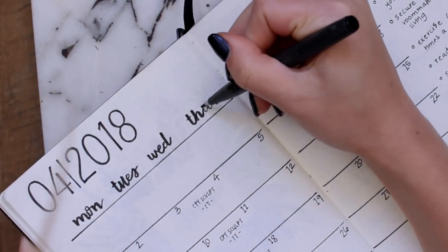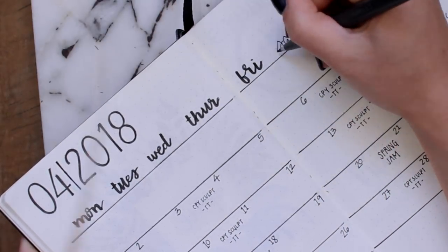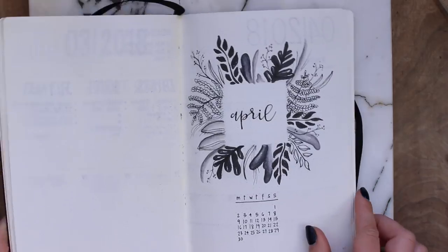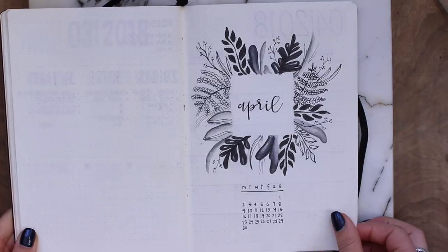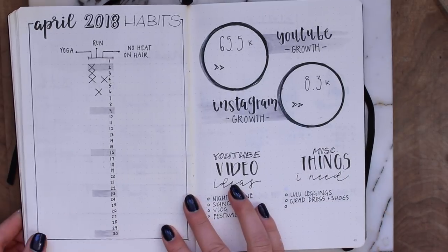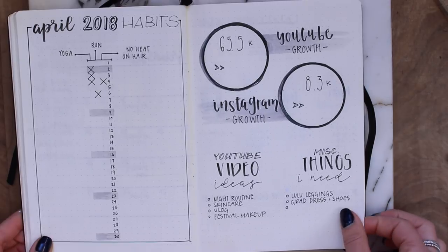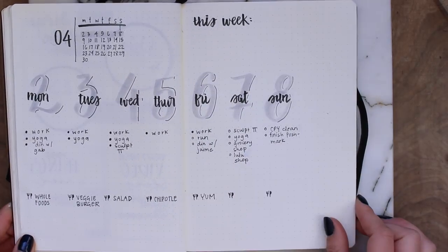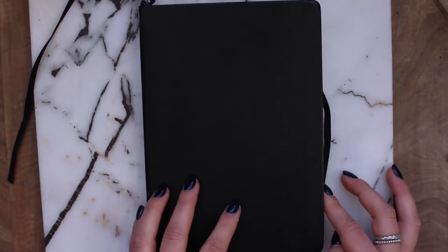Here I'm going back and just darkening those titles like I mentioned earlier. That pretty much wraps up this video — here is my completed April plan with me. It is definitely not perfect but I do like the way that it turned out. I'm always looking for new ideas so please tag me on Instagram. I hope you guys found some inspiration from this video. Thank you guys so much for watching — leave comments below, subscribe, give this video a thumbs up, and I'll see you guys in my next video.